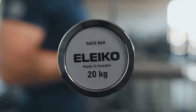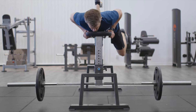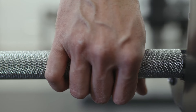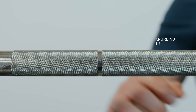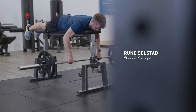The rack bar is practically a powerlifting bar designed specifically for use in a rack. Just like our other powerlifting bars, the rack bar features a 29 millimeter grip diameter for optimal stiffness and stability during the lifts. It has powerlifting ring marks at 81 centimeters apart and features our medium aggressive 1.2 knurling, which allows for high training volumes without tearing your hands up.